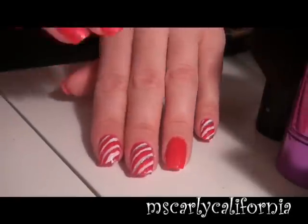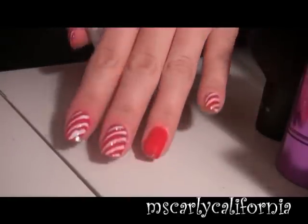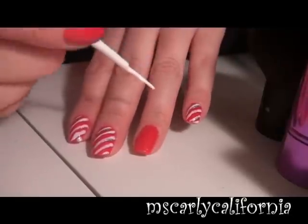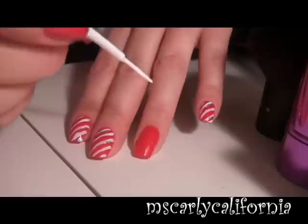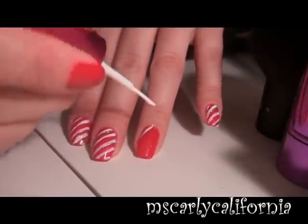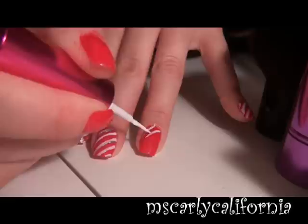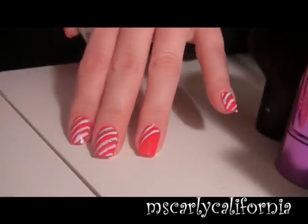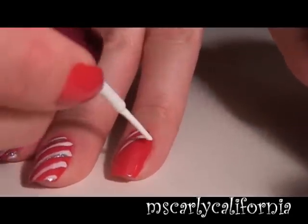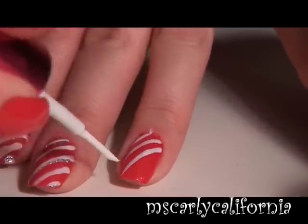I began by painting my nails red. Then I went ahead and began my stripes with the white. I start from the bottom and just do diagonal lines, making sure there's enough space between them so they're not too close together, and being aware of how much paint is on the brush because you don't want a big blob on there and make a mistake.